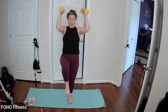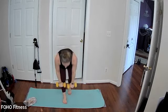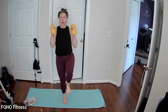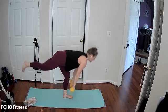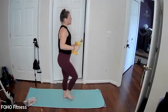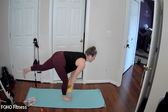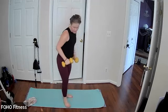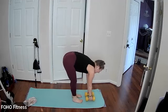Do a same knee drive with an overhead press, and then switching. Option to keep your back leg down as you come into the single leg deadlift, or you can extend that leg back. Draw the knee up, hold the knee up as you come to the overhead press. Keep it going, you can always tap the floor in between as well. That's 30 seconds, went by so fast.